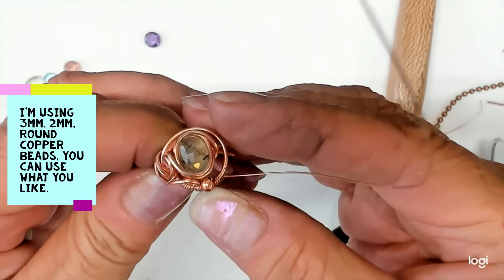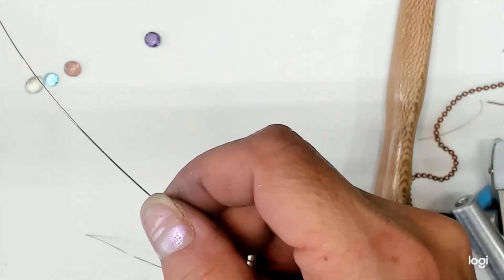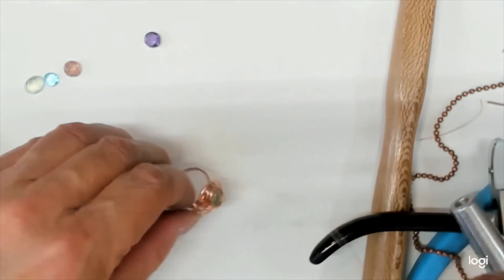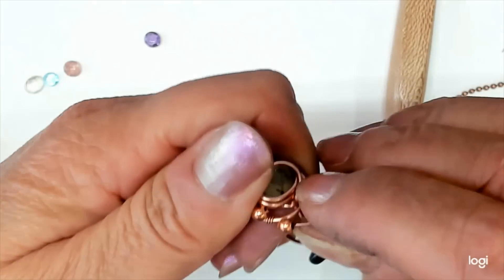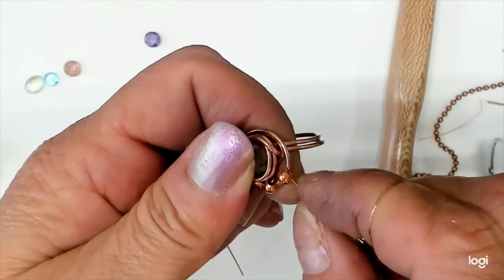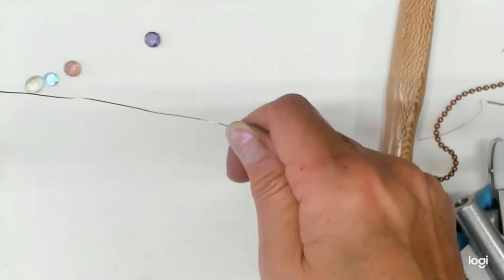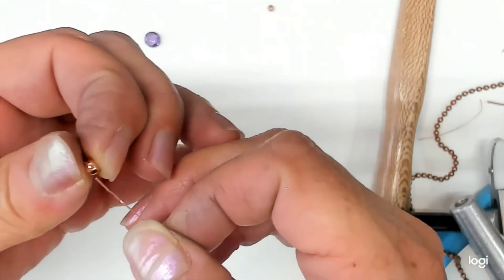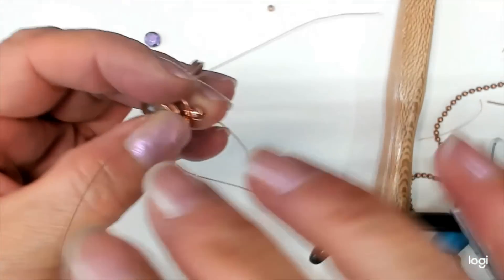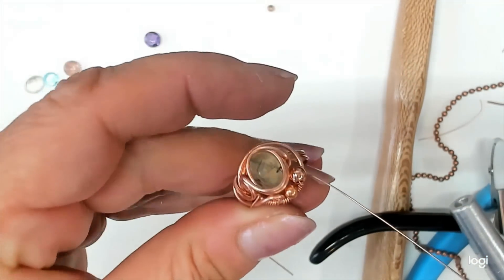I slipped in a little copper bead — these could be gemstone beads if you want. I made three extra little wraps. I'm going to grab another little bead and slip it down there. The holes in these beads are a little bigger than I want them, but that's okay — I'm sure yours will be great. I'll just tie them in there like that. I'll send it out and get a different bead, a little bit bigger. These are different from each other, but you get the idea about how you can embellish your ring.